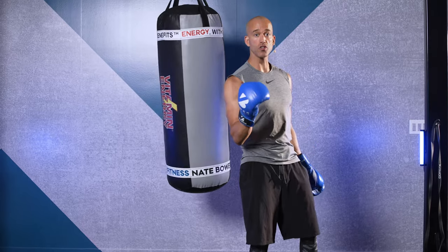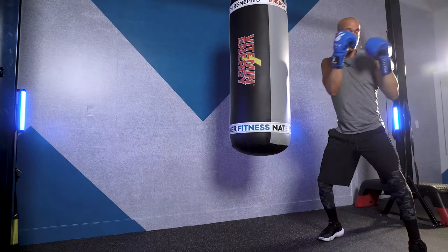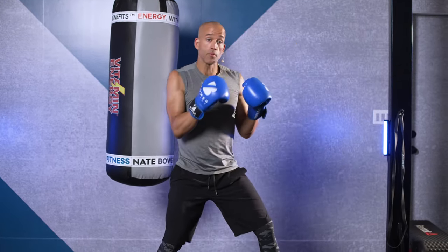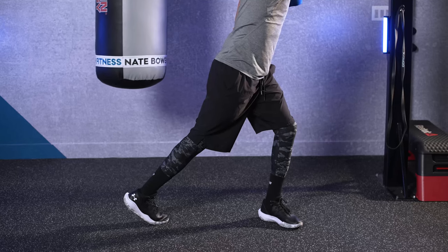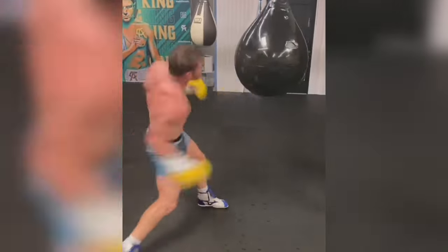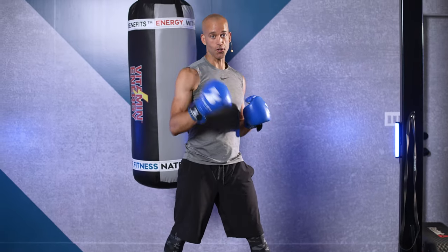Now, the first thing I want you to think about is your experience level. If you're not experienced, all I want you to do is stay here — don't move — and throw jabs and crosses. Notice what my back leg is not doing. As a beginner, when you start over-rotating your hip, you're going to stick your head out, lean forward, and you're going to have horrible position. Back foot into the ground. Turn your foot into the ground. Keep your back foot into the ground and just work the jab and cross until you feel your legs start to burn.